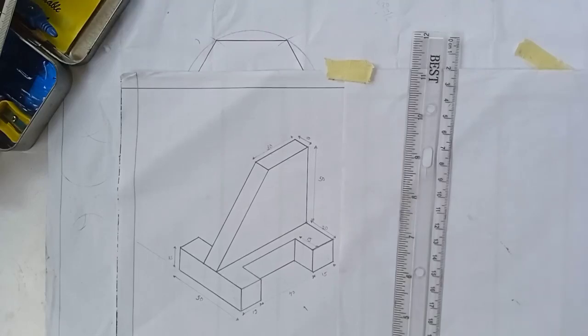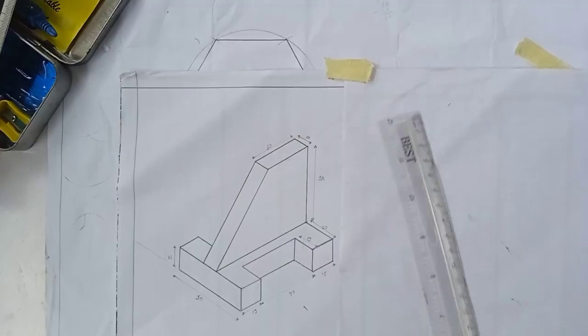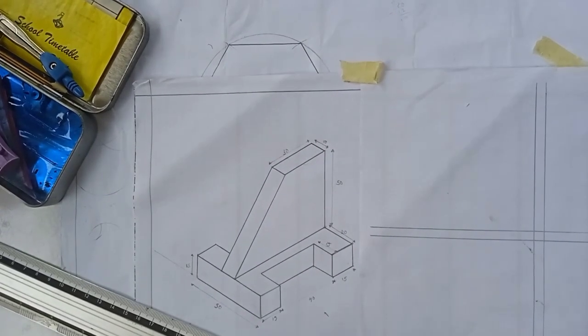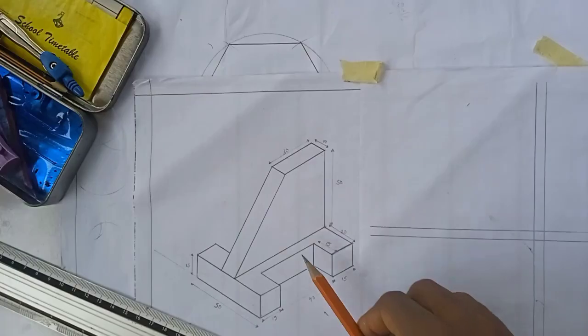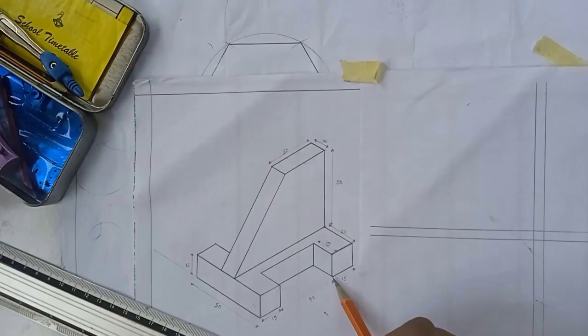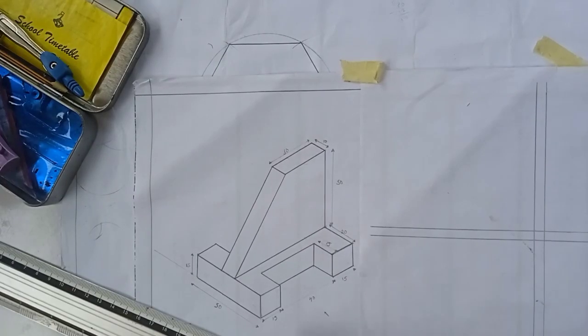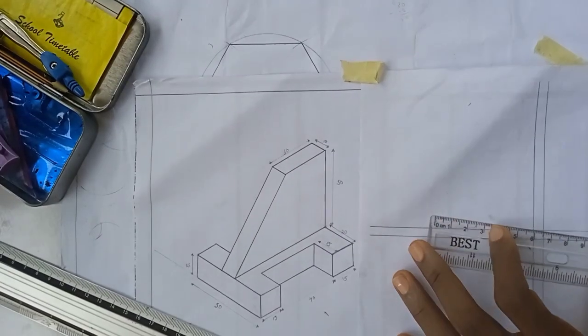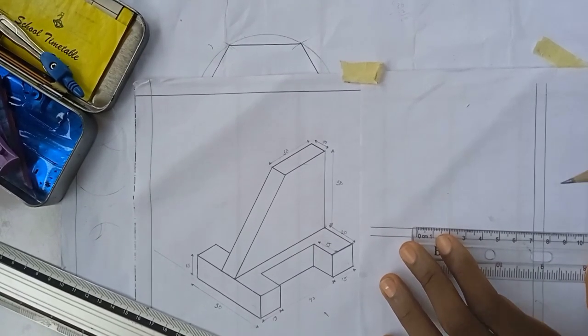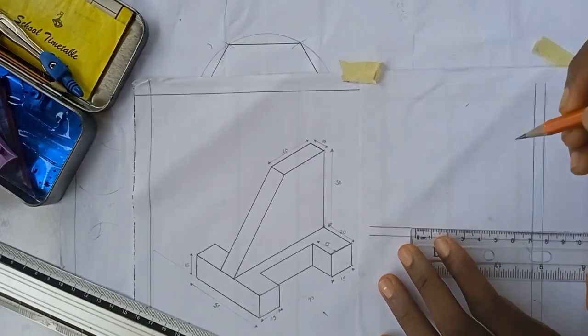To draw this in first angle projection, I'm going to draw my horizontal and vertical lines. Looking at this from this direction, the total length is 15 plus 40 plus 15, which equals 70 millimeters — that is 7 cm. So on my ruler I'll measure 7 cm and mark that length here.